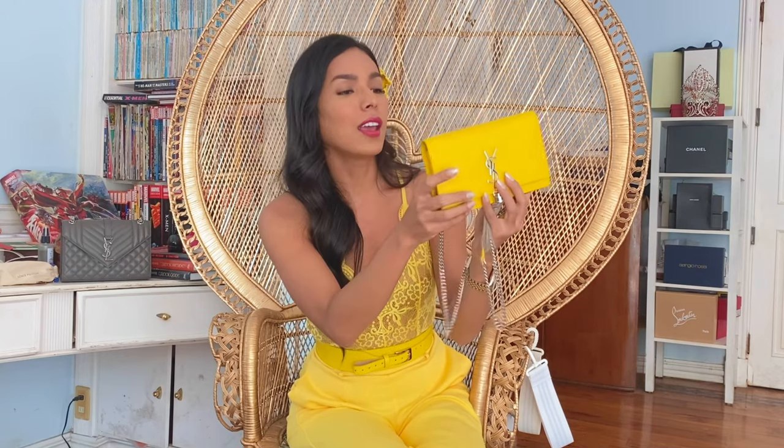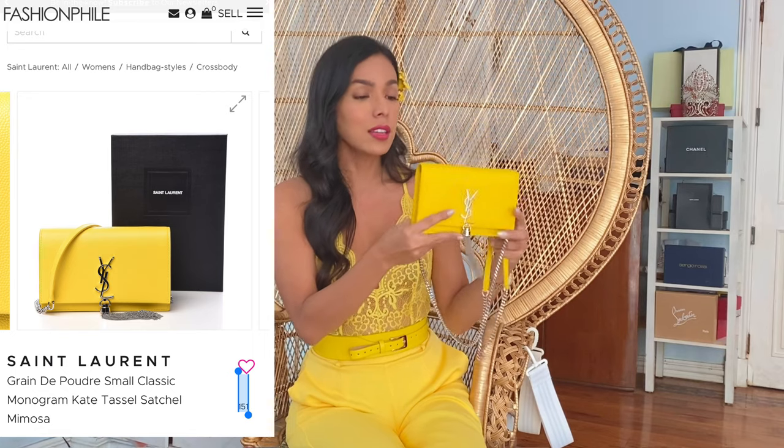By the way, this is called the Saint Laurent Kate wallet on chain in pebble leather, which is scratch resistant — it will still scratch but not as much compared to bags with a smooth leather finish, so this will last a lot longer. Preferably don't wear this bag with dark colors because there's a possibility of color transfer, and you don't want that on your brand new YSL bag. Now I'll be styling this — I'll give you three outfits: one casual, one somewhat dressy, and one formal.